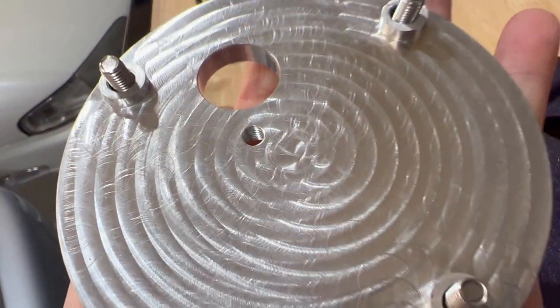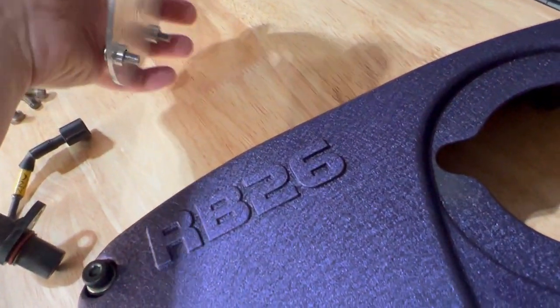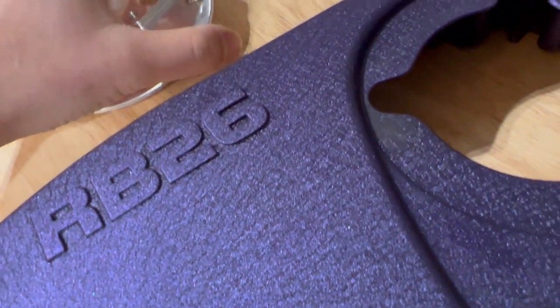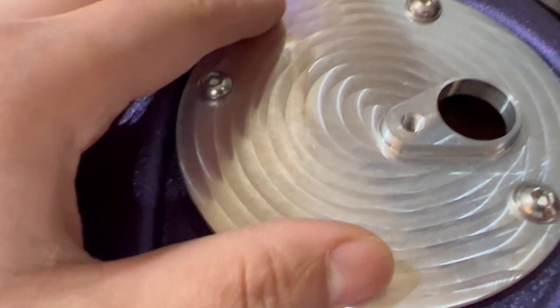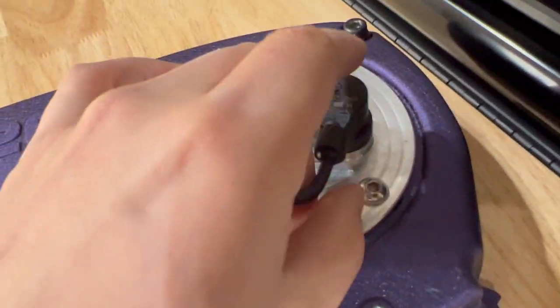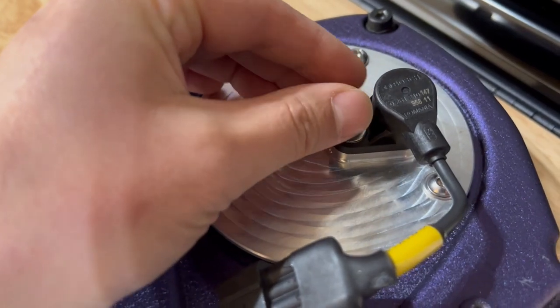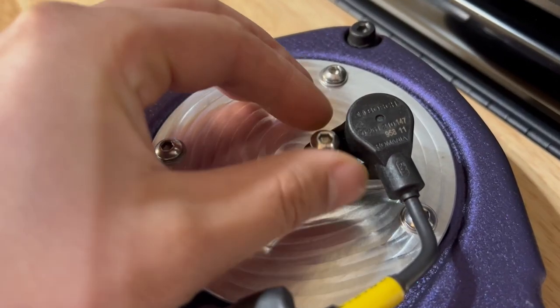I wanted to get a good look at the cover — this is CNC aluminum, probably billet, based on what I read on the website. This is going to fit over your cover like so, your sensor sits in here, and it comes with all the mounting hardware to put it all together. This gives you more stability.